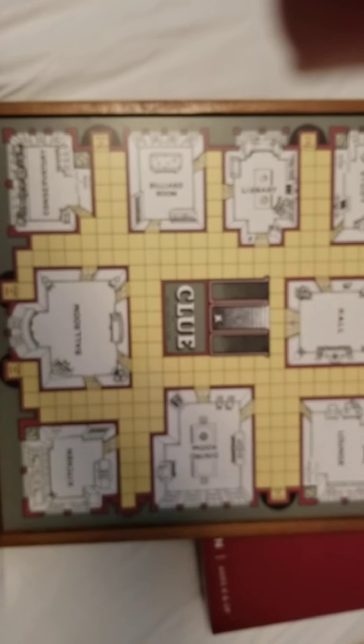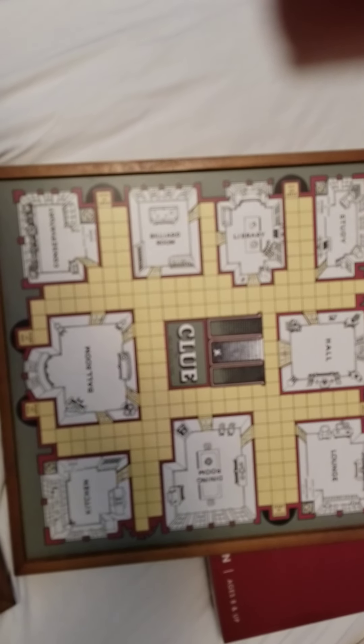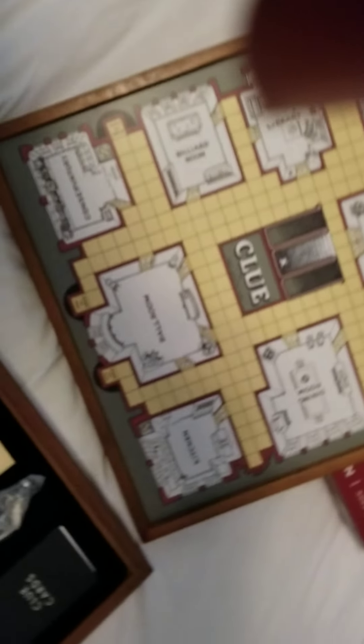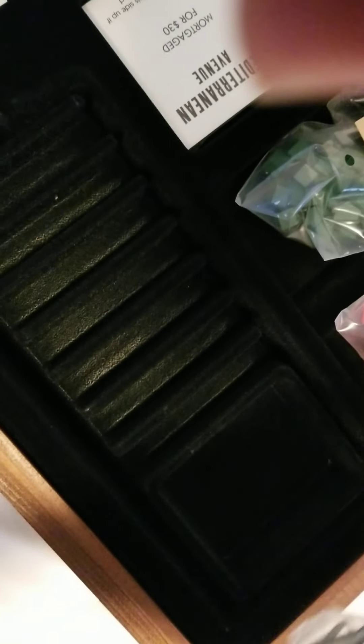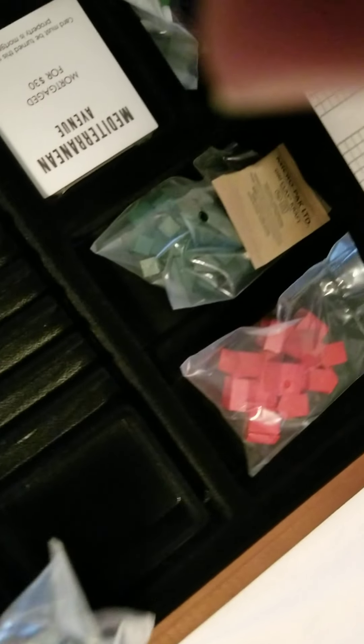The board pops off and that's when we see it — there's also a Clue playset underneath! Inside the playset we get the paperwork that nobody reads, a couple of dice, and the traditional game pieces. I like that this one has a lot of the traditional game pieces because Monopoly took a lot of them away.